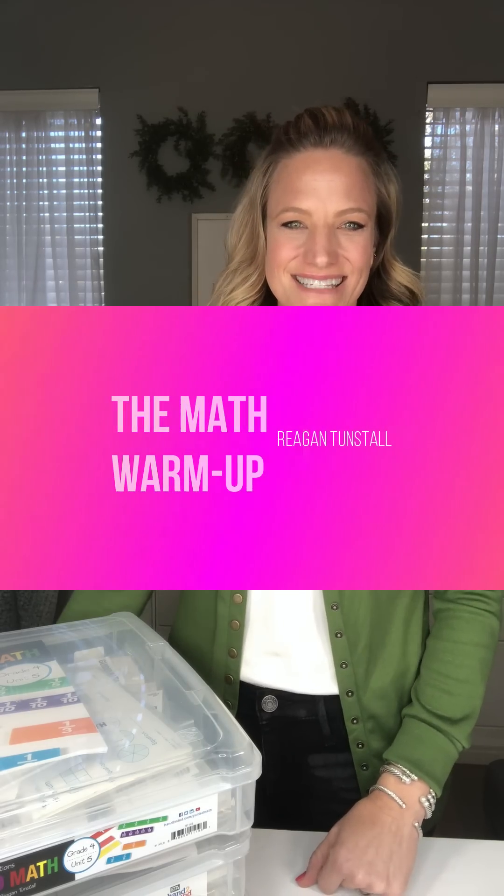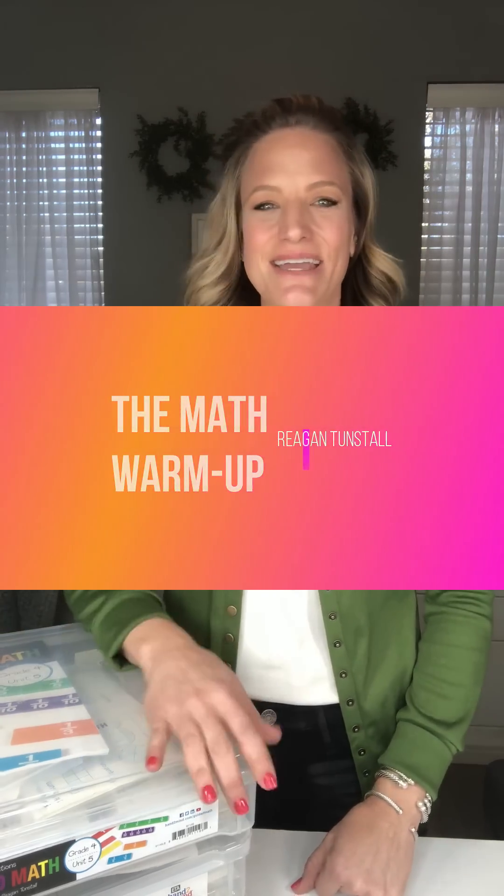Hi, I'm Regan Tunstall. Thanks for joining me tonight. We're going to talk about the math warm-up — what is the purpose behind it, and then I'm also going to show you three different math warm-ups: a kinder, a second, and a fourth, so that we can really see how we can get the same procedure out of that math warm-up in any grade level.